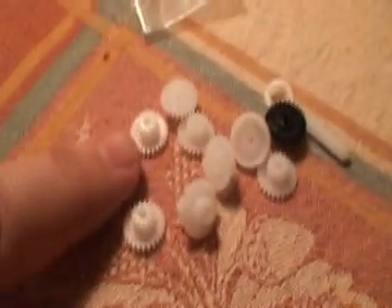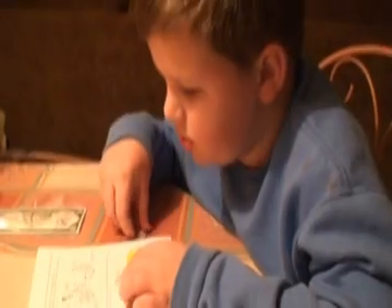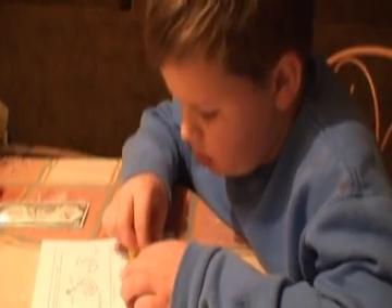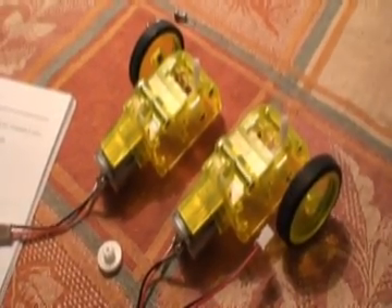Here comes the assembly — assembling of the gears. Here are the gears for one of the wheels. It's going to be a really good build. Our axles are complete and we will now build the gear, and then there's the wheels.